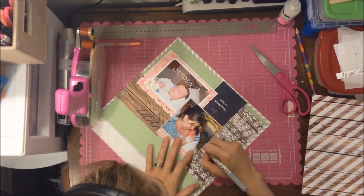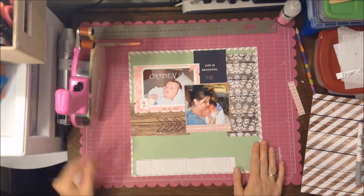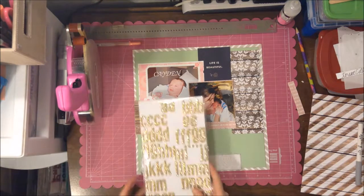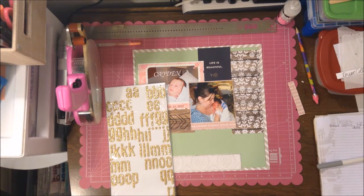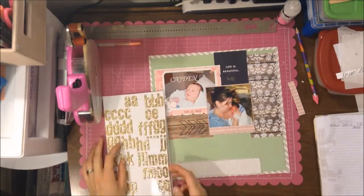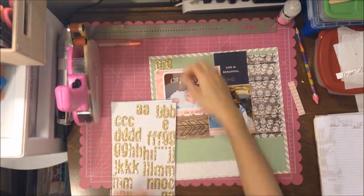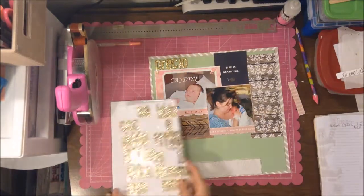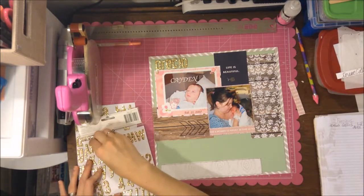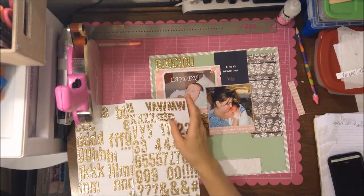At this point I don't want to add any more paper — I want to keep it simple and not take away from the photos. Here I'm working on the title, and I decide to go with these thickers — I believe they're the Daiquiri thickers — big glitter thickers. The glitter does come off a little bit, which is the only thing I don't like, but they're really pretty. I'm about halfway done with the pack.